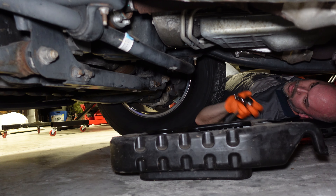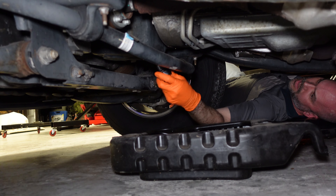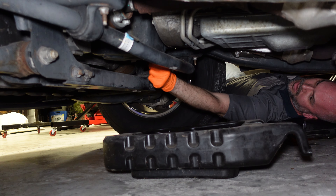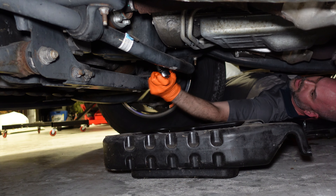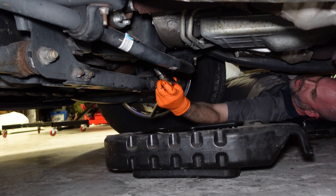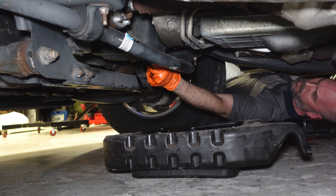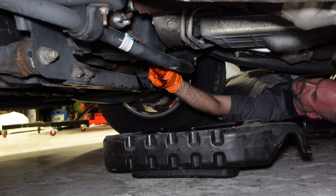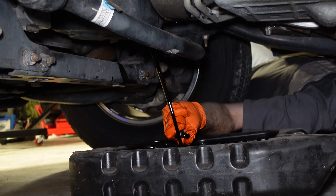We're going to remove that drain plug and all the oil is going to dump out into the container. I set the camera up as best I could. You can see it's starting to drain out now. What I do is try to hold it there until I know it's loose, then pull it up — and there goes your oil.